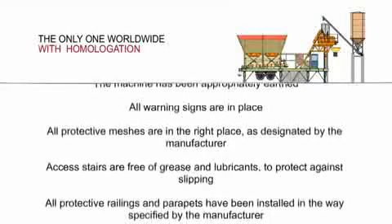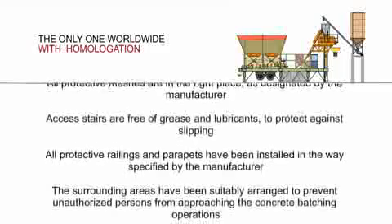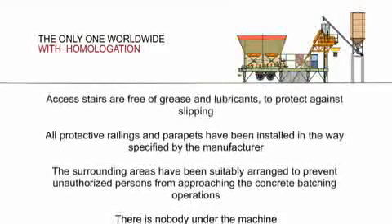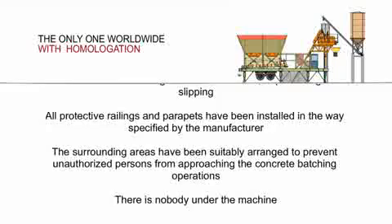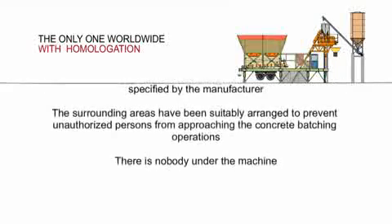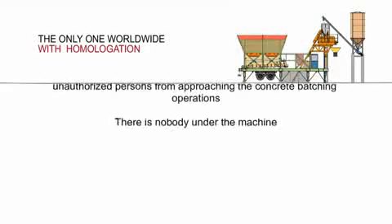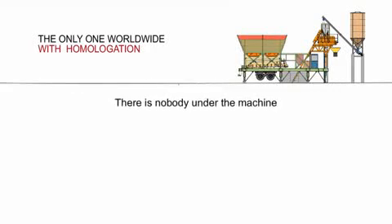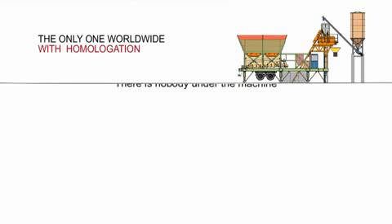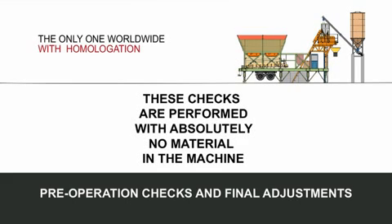Excess stairs are free of grease and lubricants to protect against slipping. All protective railings and parapets have been installed in the way specified by the manufacturer. The surrounding areas have been suitably arranged to prevent unauthorized persons from approaching the concrete batching operations. There is nobody under the machine. After all items on the checklist have been inspected, pre-operation checks are carried out and final adjustments made.